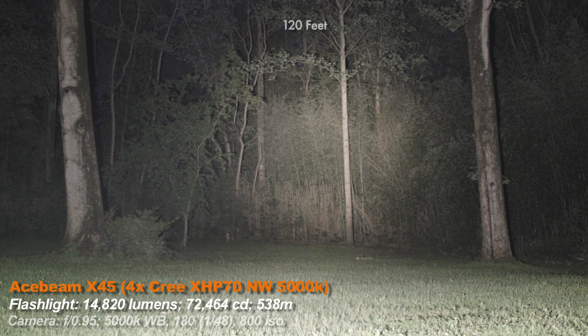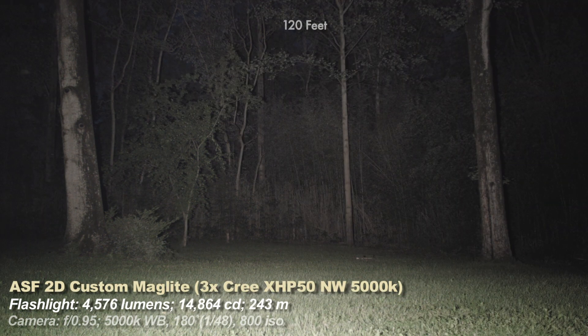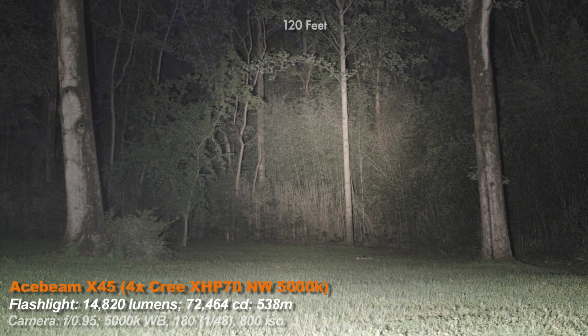Now the Acebeam EC50 — I'm basically using this so that if you bought this light from another one of my videos, you can see how much of an upgrade the X45 is in brightness over that one. Now back to the X45. Before going to my custom Adventure Sport Flashlights Maglite — yeah, nearly a 5,000 lumen Maglite, the floodiest big-lumen light I have by a long shot. If you want to disperse bright light this is about as floody as you can get. That video should be out soon.